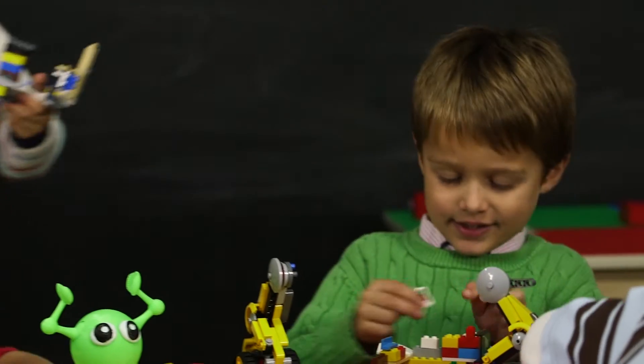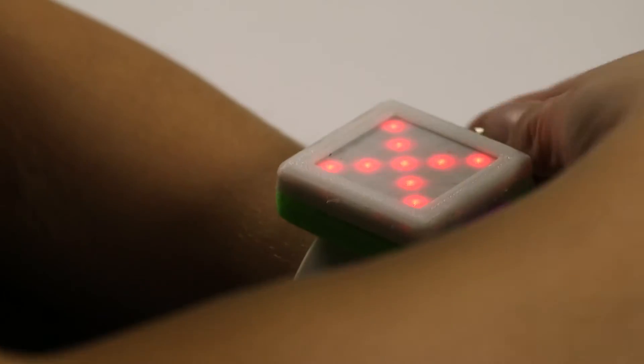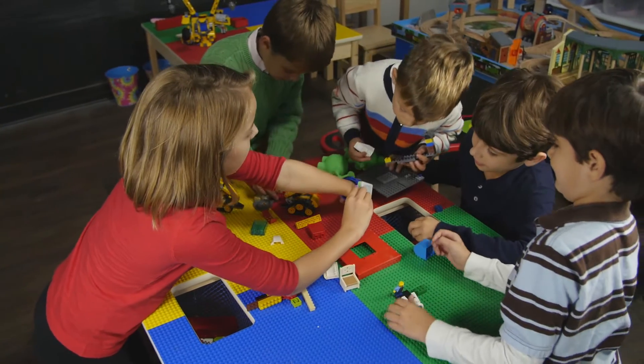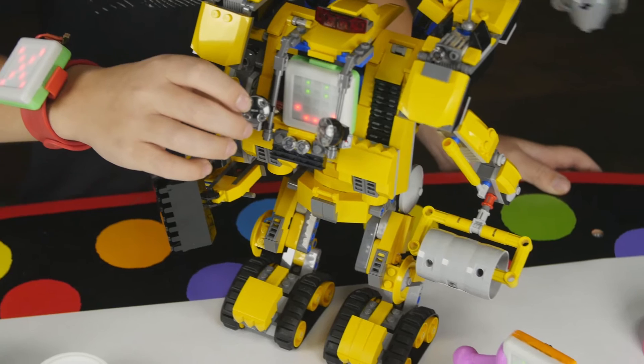Good toys are fun, but also help with children's creative and intellectual development. This is the Dynapod. The Dynapod is a wearable, shareable, fun and learning device designed to empower the next generation of innovators.